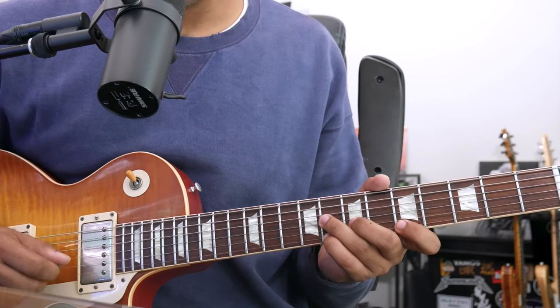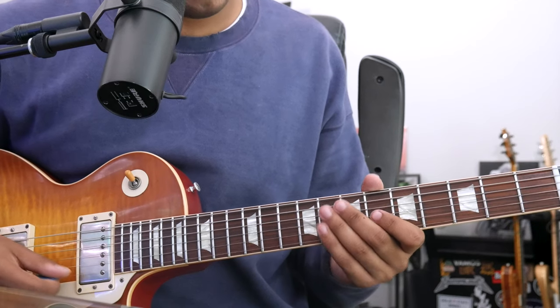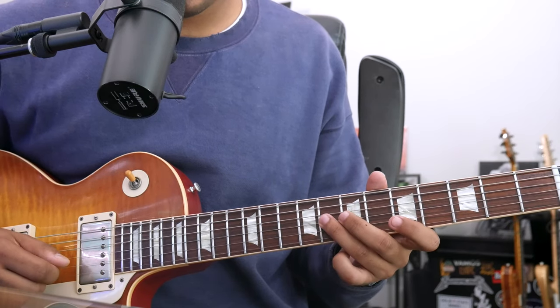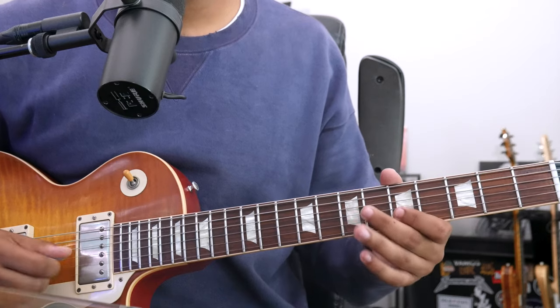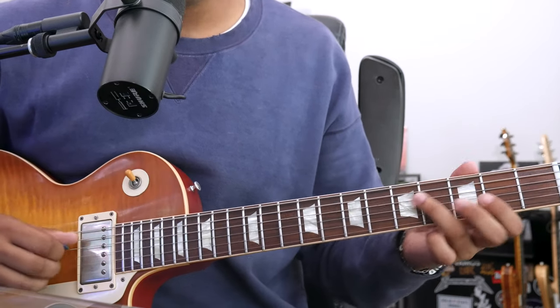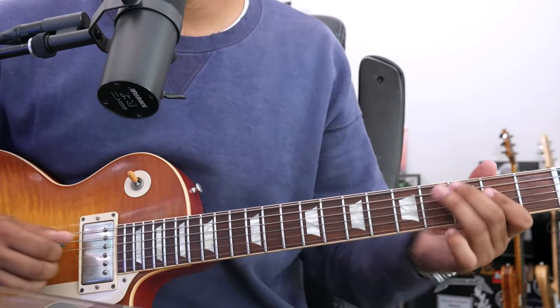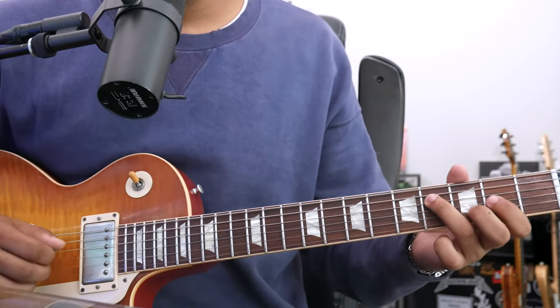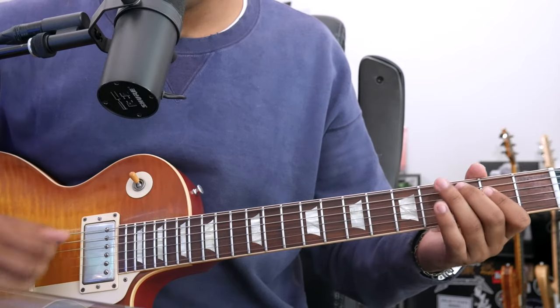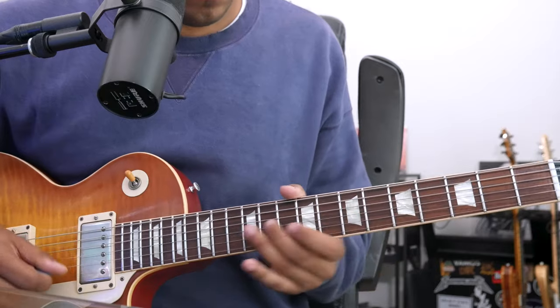Then that diminished chord, and arpeggio down. A triad. G. D. A triad. G. You got it.